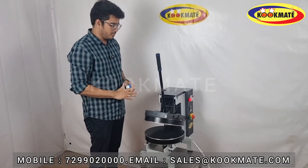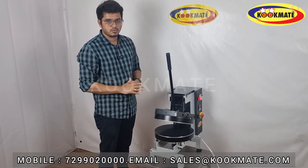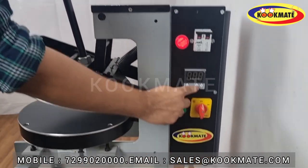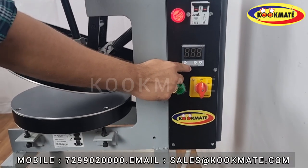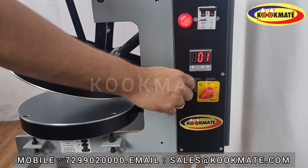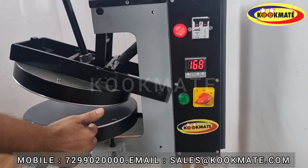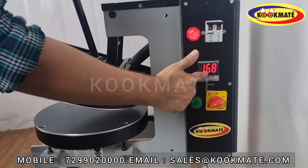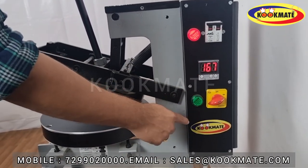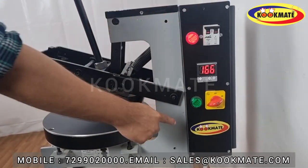The machine's total weight is 40 kg. The main switch is on the system. This is the temperature controller — this is the on-off switch. Once it is on, the temperature turns on. The current is on, and once it is on, the green light will start. This is the full control panel.